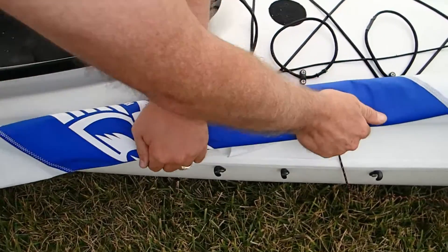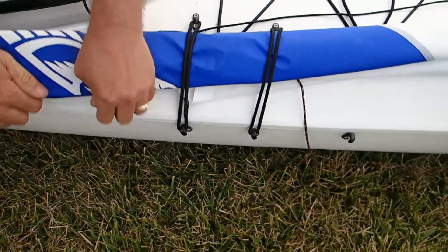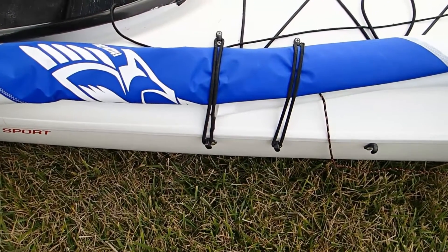See how it's nice and tight? Then I'll just put a couple of the tie-down shock cords on it and that's it. I can move it into place a little better, but that's pretty much it right there.